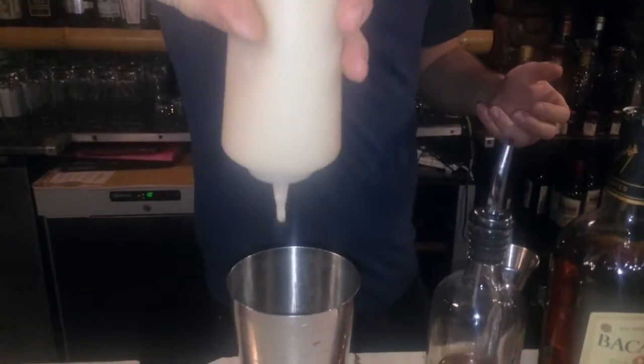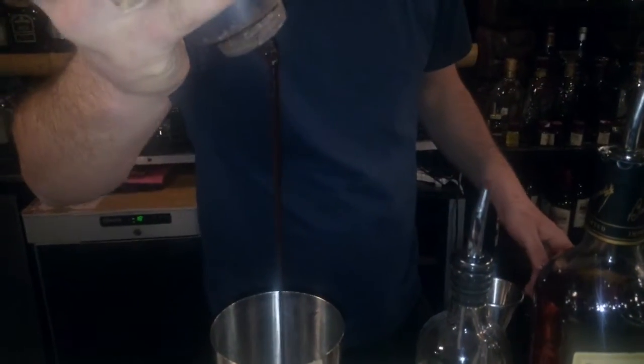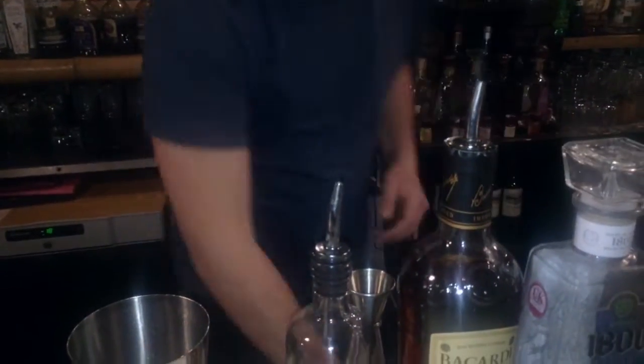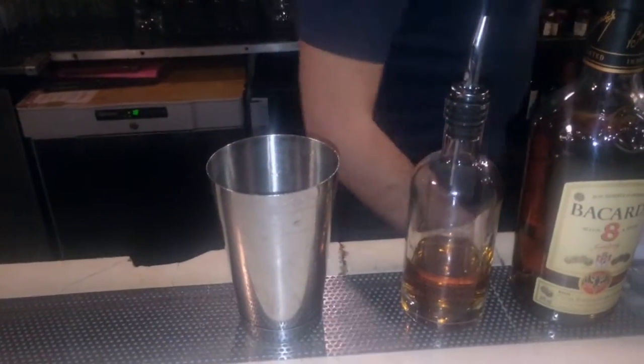Then a little dash of one of my favourite things — Coconut Queen, Coco Lopez. We're looking at 15 mils of that. We like to free pour a little dash of pomegranate, and that's just to give it a nice little citrus kick. And 35 mils of fresh pineapple juice straight in.